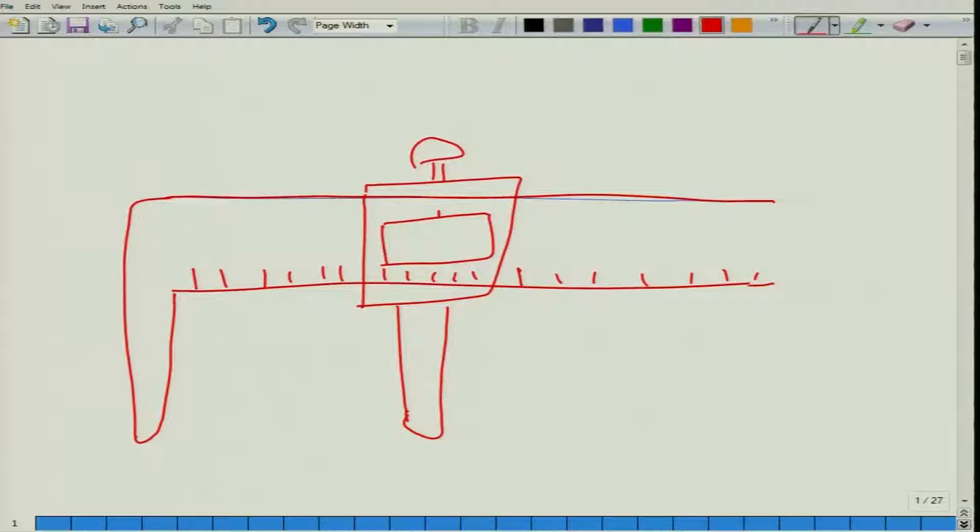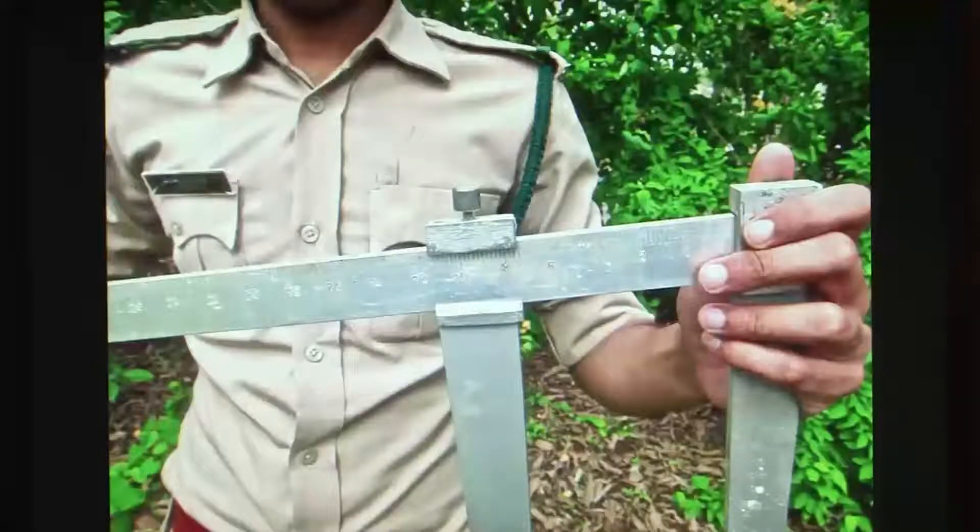Vernier calipers are generally used for smaller objects. In the case of trees, we have a bigger version of these calipers — the tree calipers, as you can see on this slide. These are extremely huge devices but have a very similar construction: they also have a scale, a fixed jaw, and a moving jaw that also has a knob.